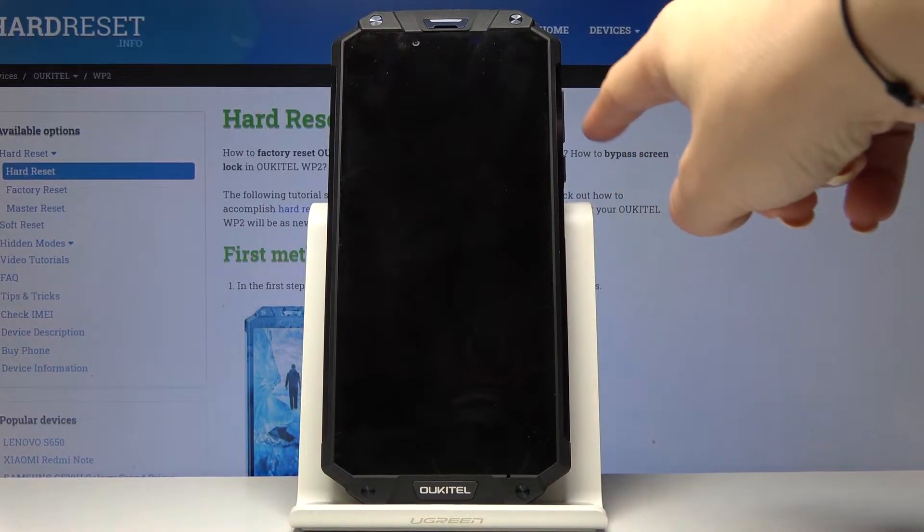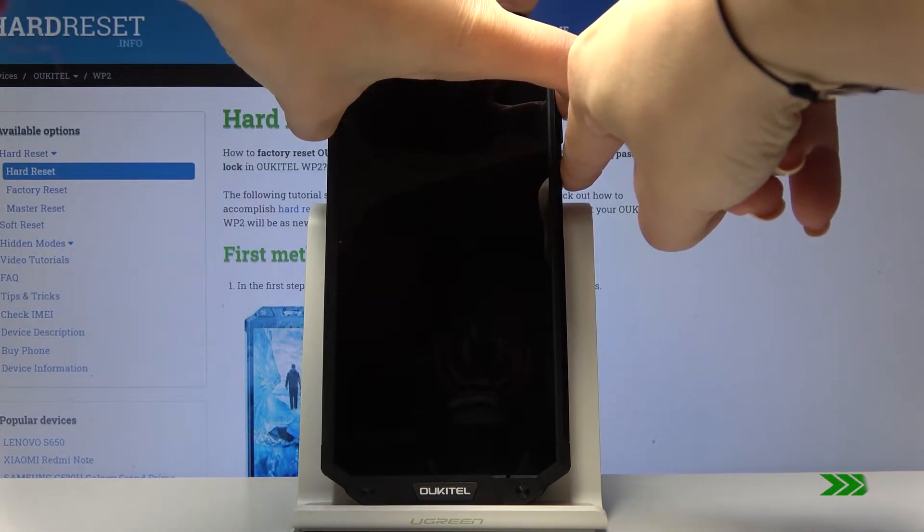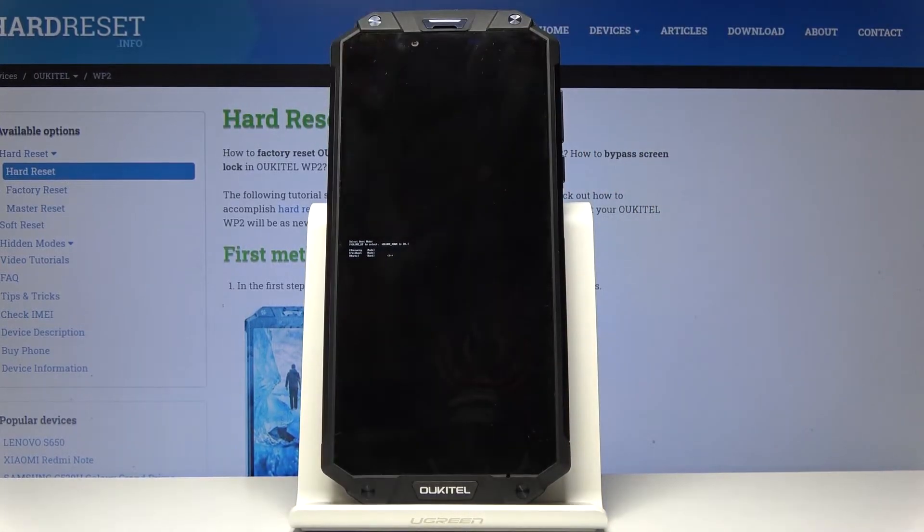Now click on the power key and volume up key and hold both keys together. You are now in boot mode.